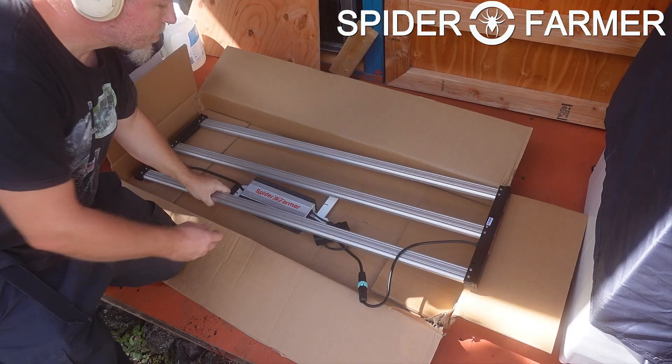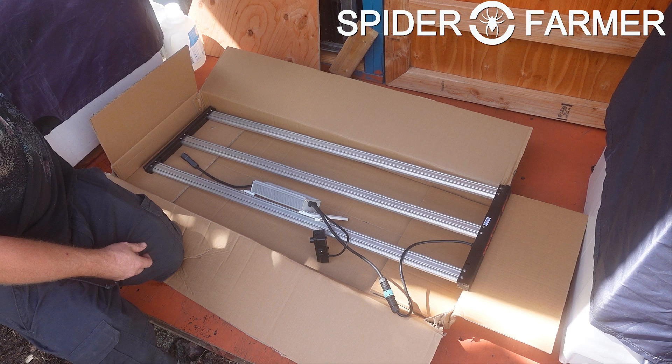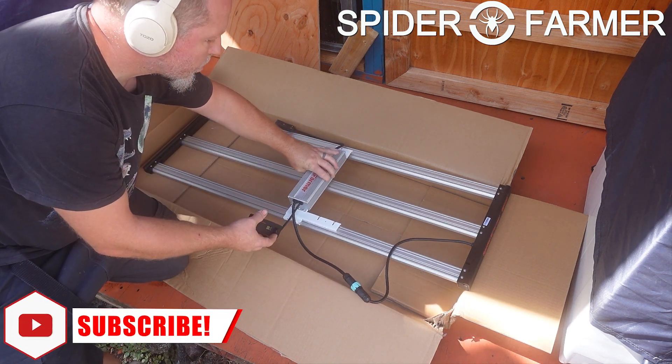The driver bracket clips into the grooves on the top of the light bars, and then the control box gets slid down onto the driver bracket. This is a completely tool-less process, which is really great to see.